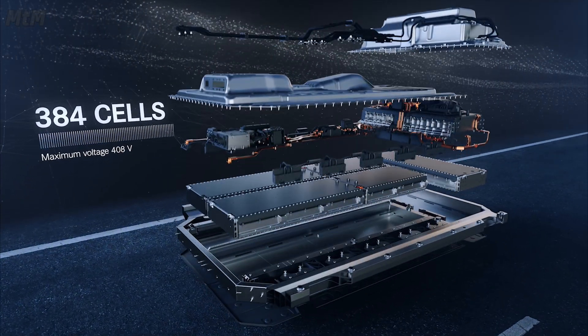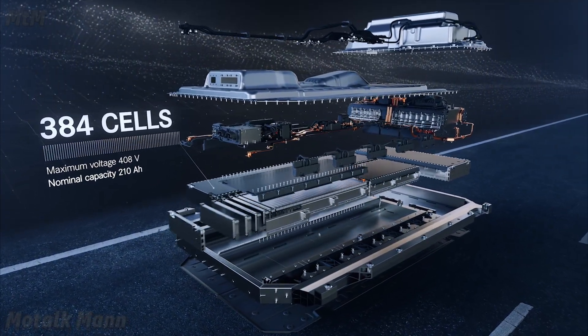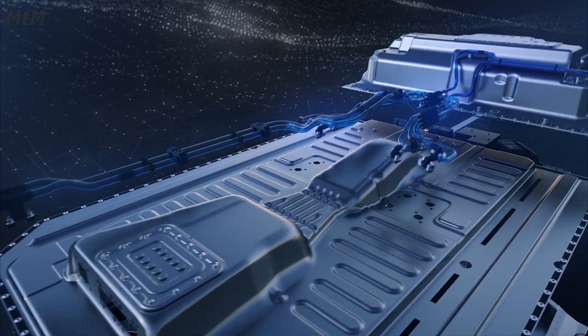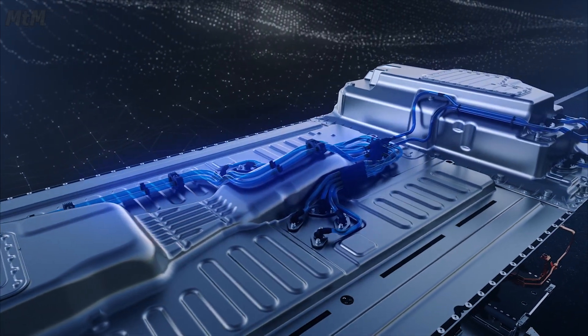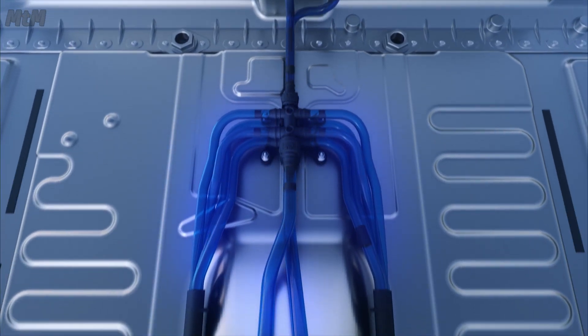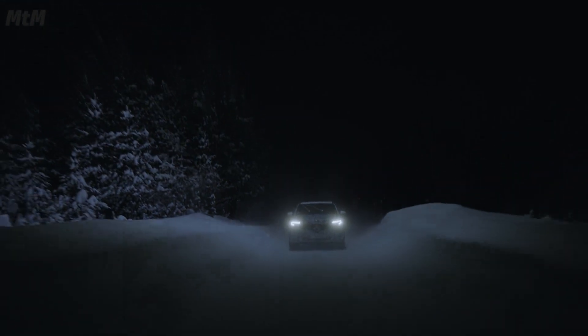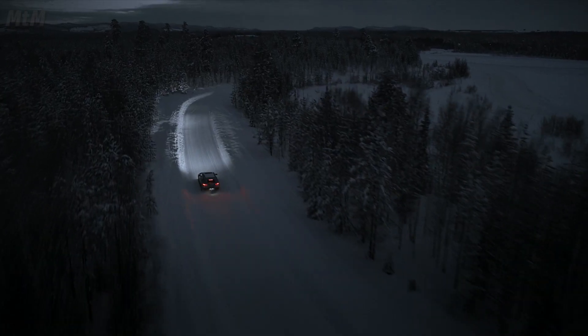The battery is positioned low in the vehicle between the front and rear axles. The entire battery system is liquid-cooled. At low temperatures, a battery heater ensures the best possible performance and efficiency.